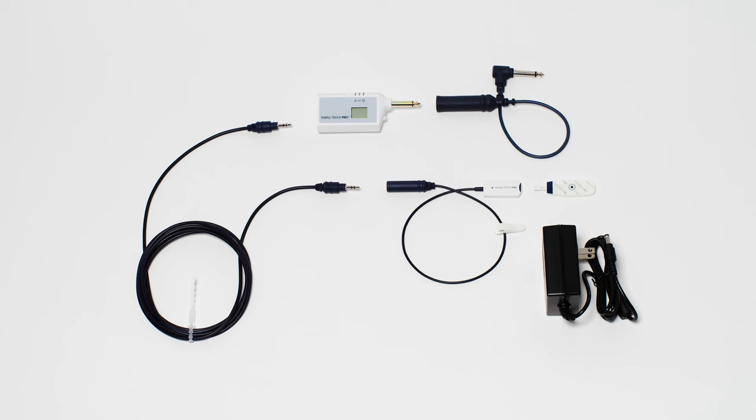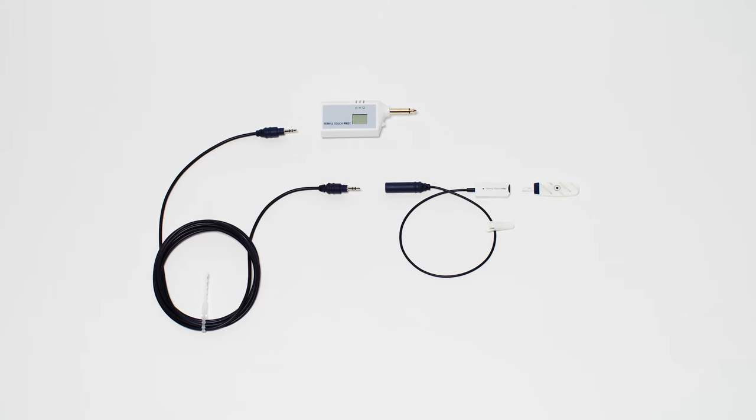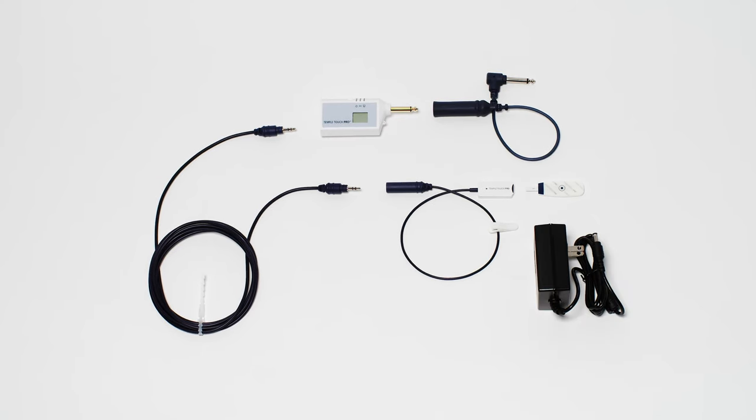The Temple Touch Pro system contains the following components: a sensor, connecting cable, monitor connecting unit — also known as an MCU — optional interface cable, and power supply.